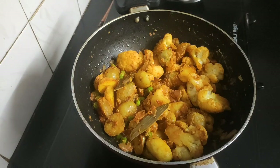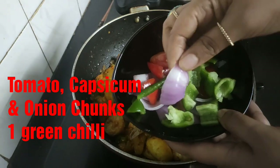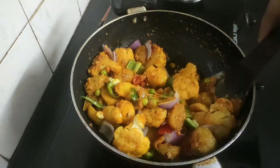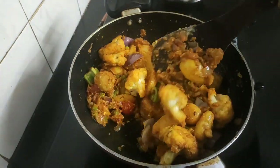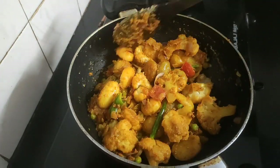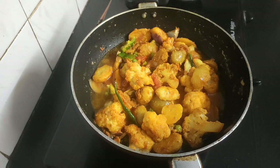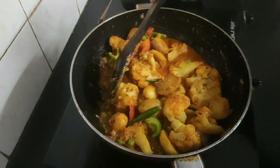It's almost two minutes. Now I'll be adding some tomato, capsicum and onion chunks and one green chili — mix them well. I'll be adding some water now to form a gravy-like consistency, and we'll let this simmer for two minutes on medium flame.